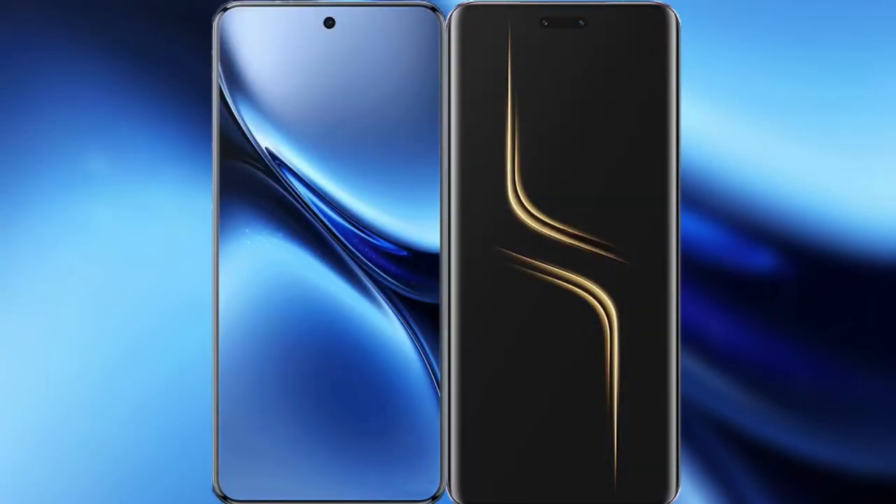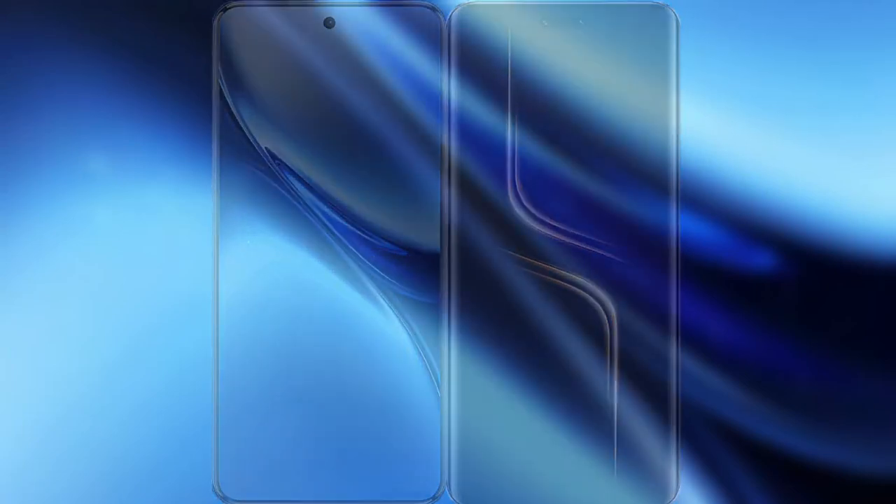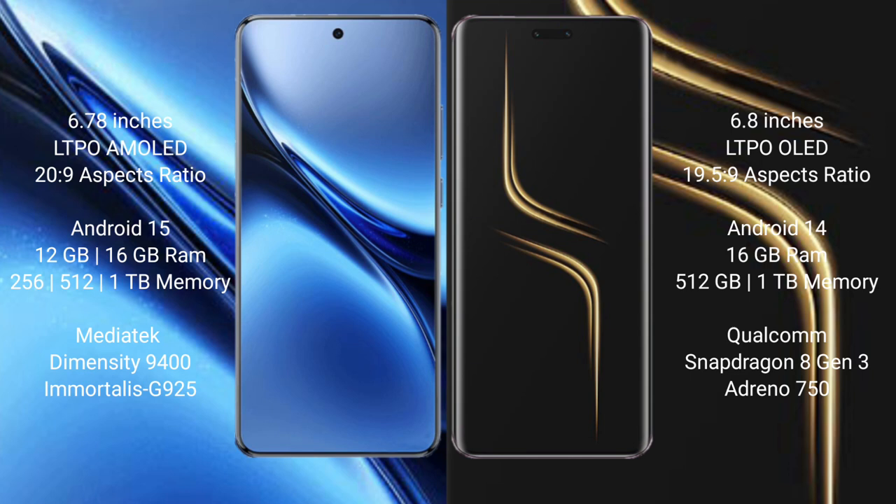I will compare the new Vivo X200 Pro with Honor Magic 6 Ultimate. Vivo X200 Pro features a 6.78-inch LTPO AMOLED display with an aspect ratio of 20:9. Honor Magic 6 Ultimate features a 6.8-inch LTPO LED display with an aspect ratio of 19.5:9.